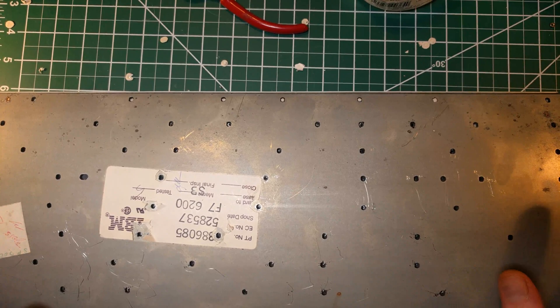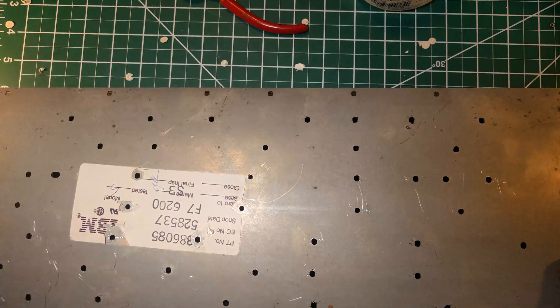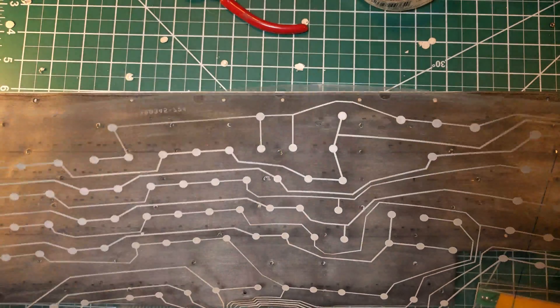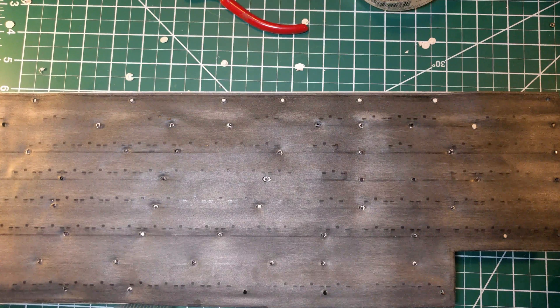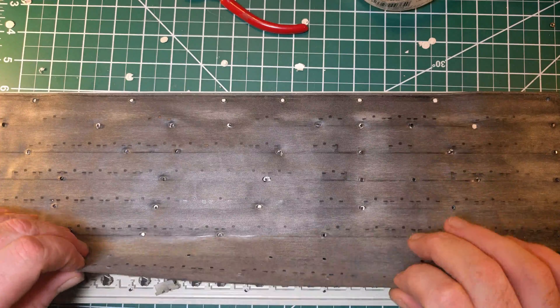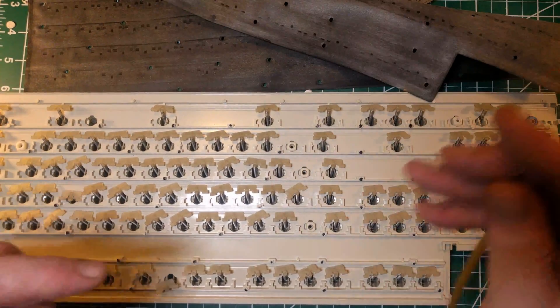I got everything off and now we can see this board. I made a big deal before about the springs popping out - that's just not a concern at all. They don't pop out on you. If you don't pry, they don't pop. Take all this stuff out and make sure to keep it together. Now I have the keycaps on, so all these springs are going to be popped out here. Wasn't that a hell of a lot easier than the last time I did this?